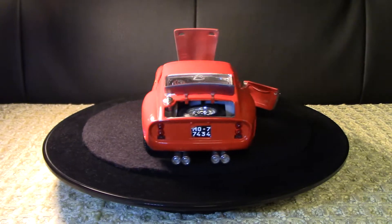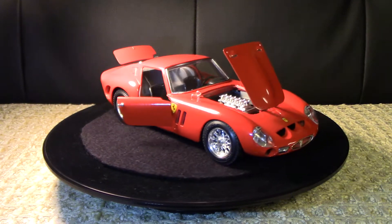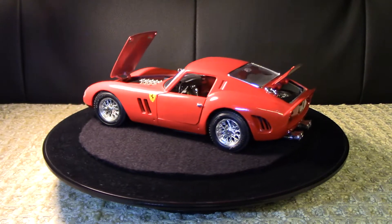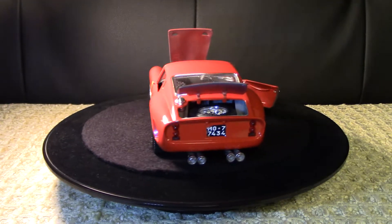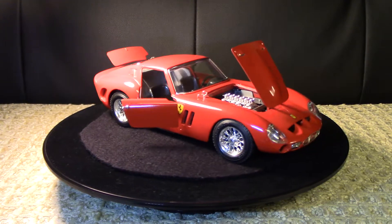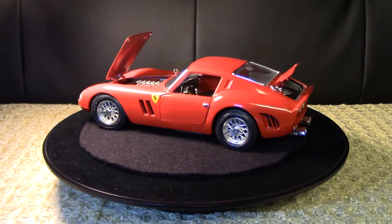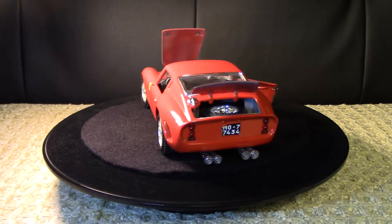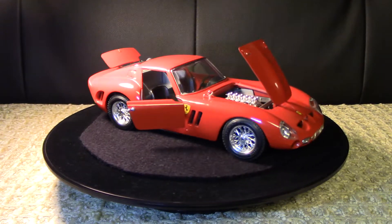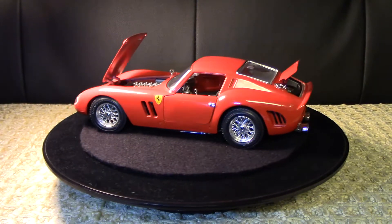Some trivia about the car itself: in January 1962, this was actually the only front-engine model on display from Ferrari at the time, which I think is really interesting. This particular car was developed to take on the famous Jaguar E-Type throughout its racing days. Any car model that has some racing pedigree attached to it just gives it something extra, and I feel very privileged to have this one in my collection.